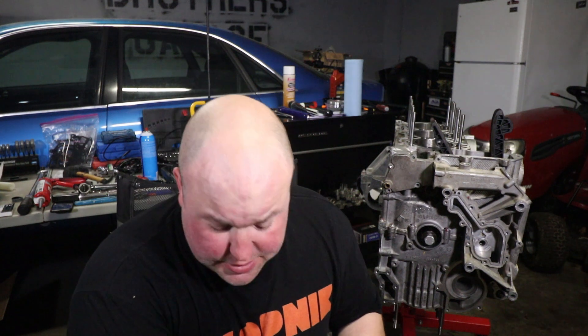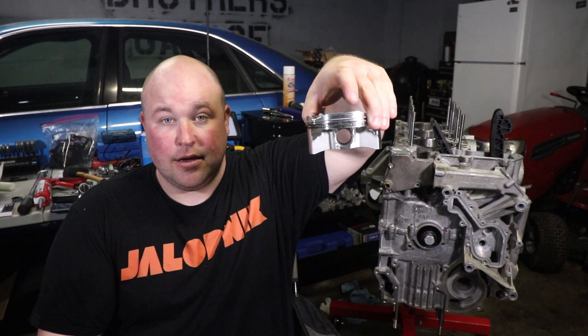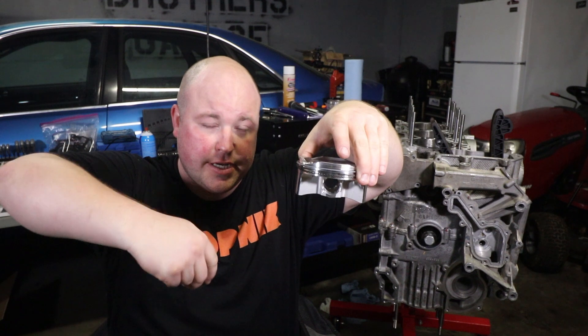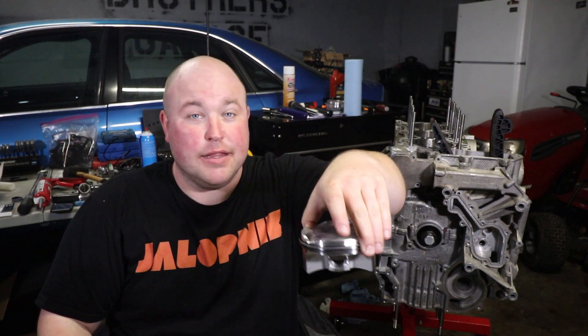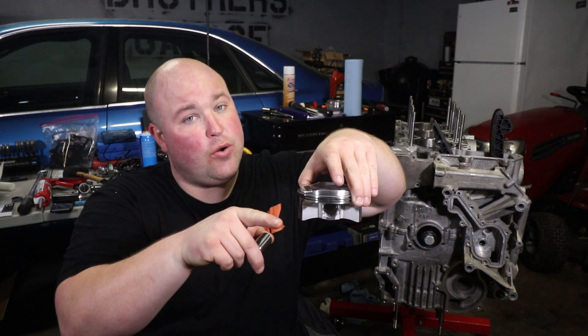That's when things started going south. I brought some visual aids to help in my storytelling here. I need you guys to get a full understanding of how this works in order to understand what happened. So on this bank, bank two, you start by installing a bare piston with just rings in the cylinder. You push it down. And then you have to align the holes for the wrist pin with the hole in the connecting rod. You do that with this tool. This tool wouldn't fit last time — that's what I fixed.